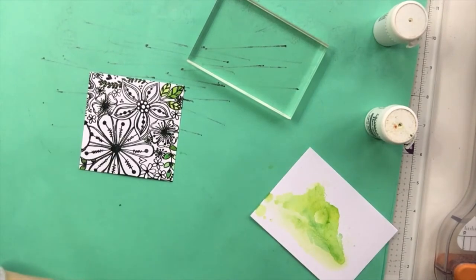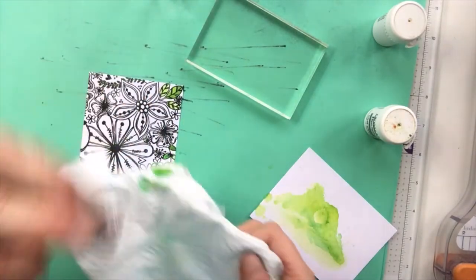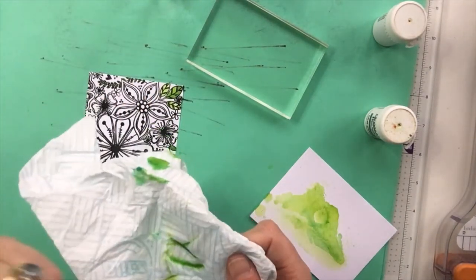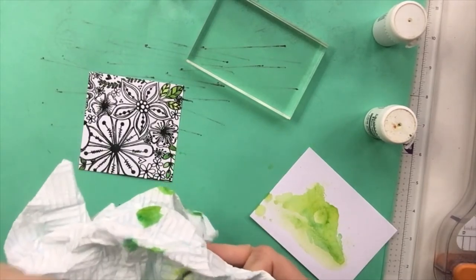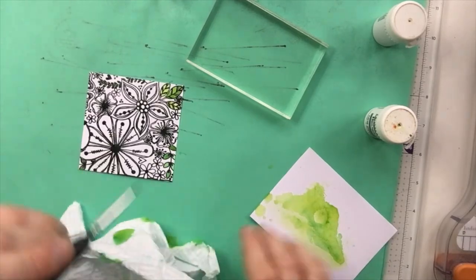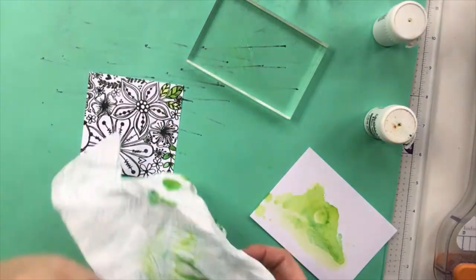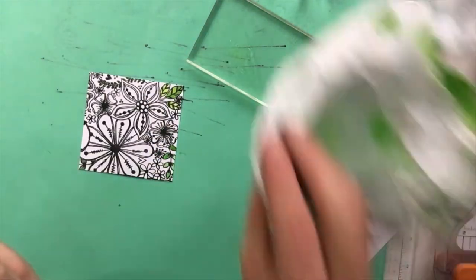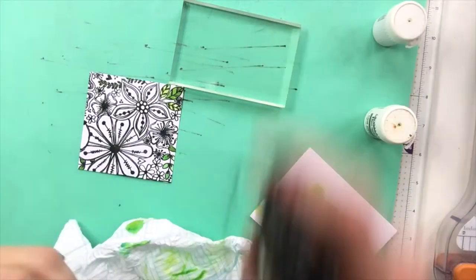I'm going to clean my brush now just by spraying some water into some kitchen towel — because I'm too lazy to get up and wash my brush. I'm just going to put a little bit of water on my block and continue blotting that out a little bit more. That should be fine now.